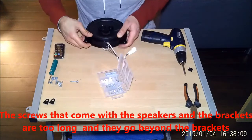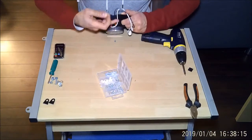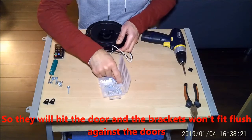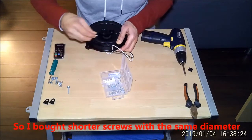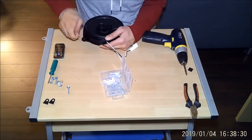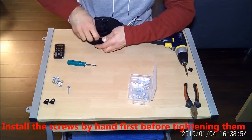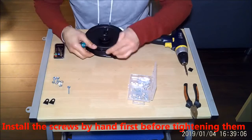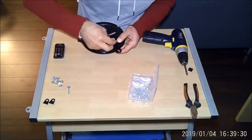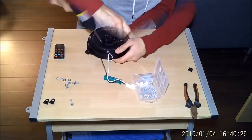Another thing to note is that the screws that come with the speakers and with the brackets are too long — they go beyond the brackets, so they will hit the door and the brackets won't fit flush against it. What I've done is bought shorter screws with the same diameter, and I install the screws by hand first before tightening them. These short screws won't go beyond the brackets.